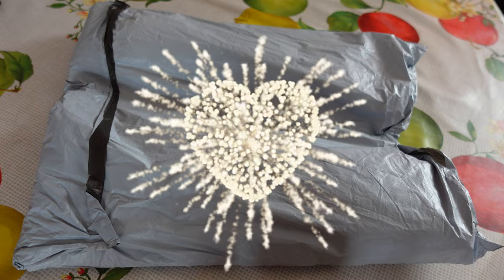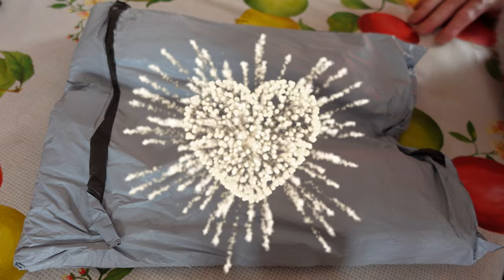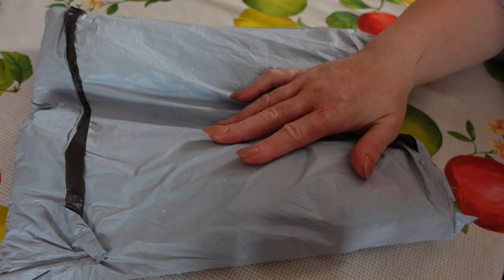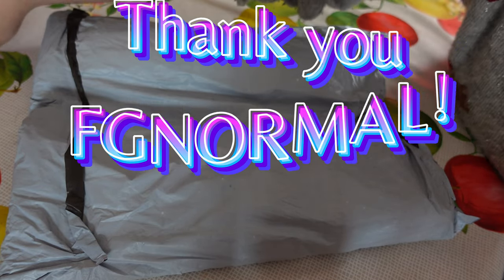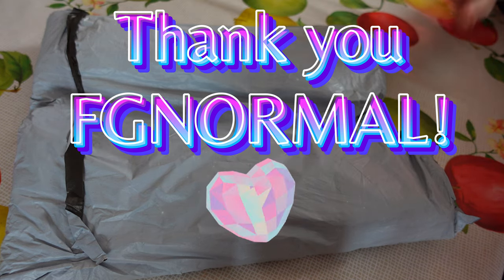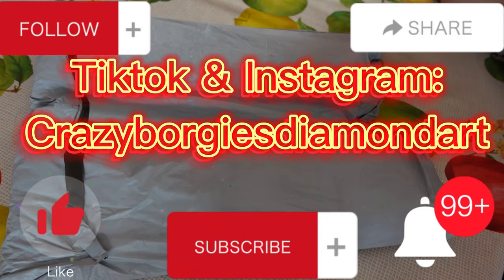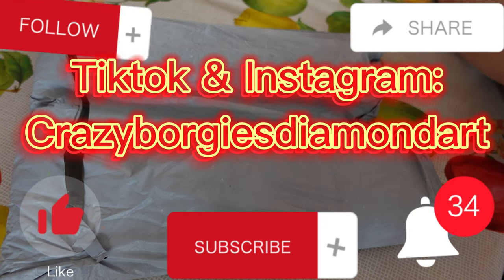Hi guys, it's Louise here from Crazy Borgies. I hope you're all well and fine on this beautiful March day. Today's video I have an unboxing for yourselves — this one was sent to me by the lovely people at FG Normal. A huge thank you to FG Normal, they reached out to me via email asking me if I'd like to review some products, and of course I said yes. So let's get started, but first please like, subscribe, share, comment down below, follow me on TikTok and Instagram on Crazy Borgies Diamond Art.